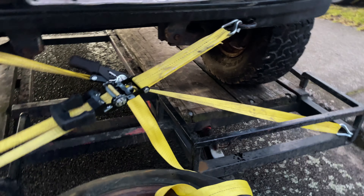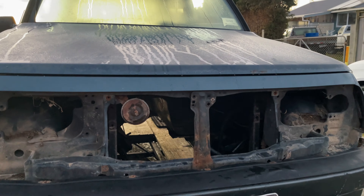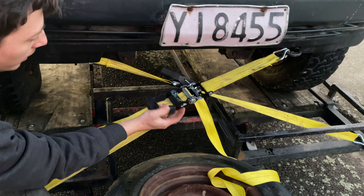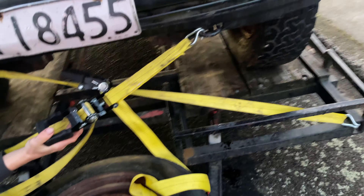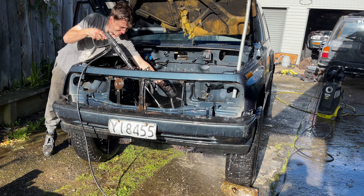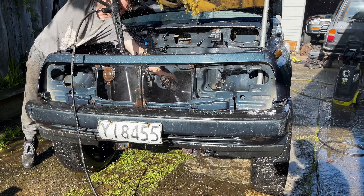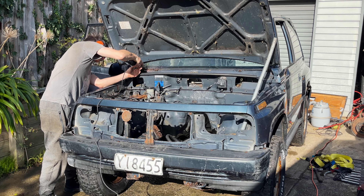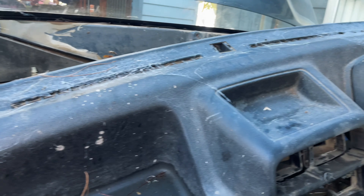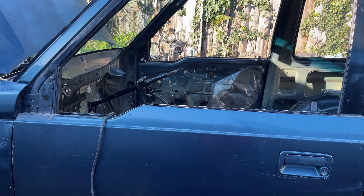We got the body today. We're going to use this body and everything else from the other truck. We're going to take out this dash, clean it up and chuck it in that one.